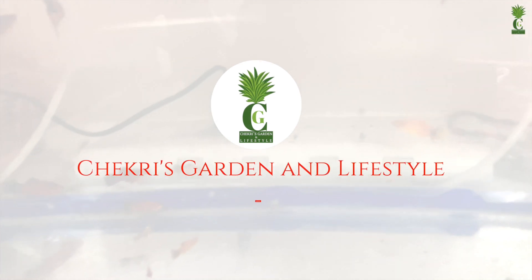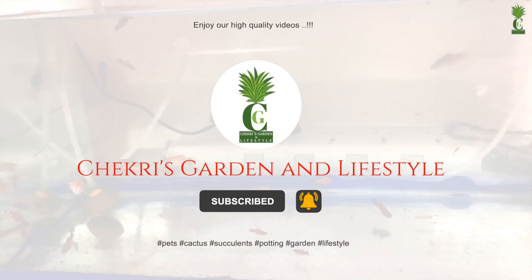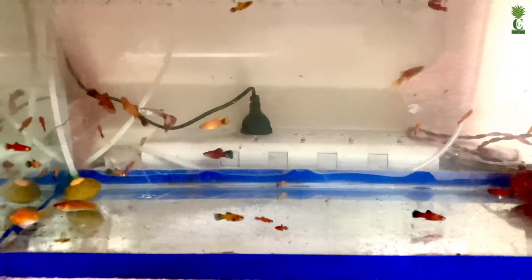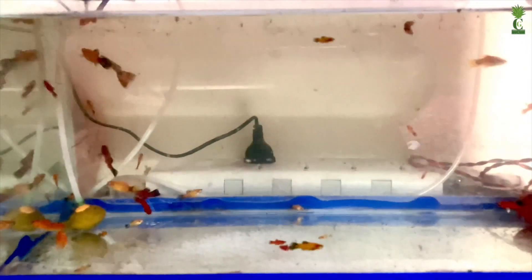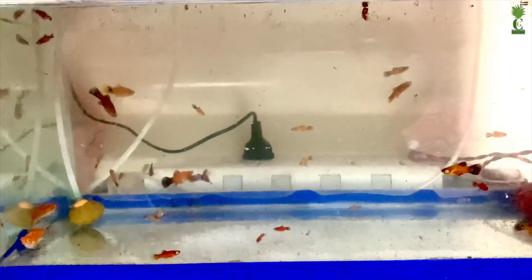Please like and subscribe to our channel. Click on the bell icon to get the latest updates. Namaskar.